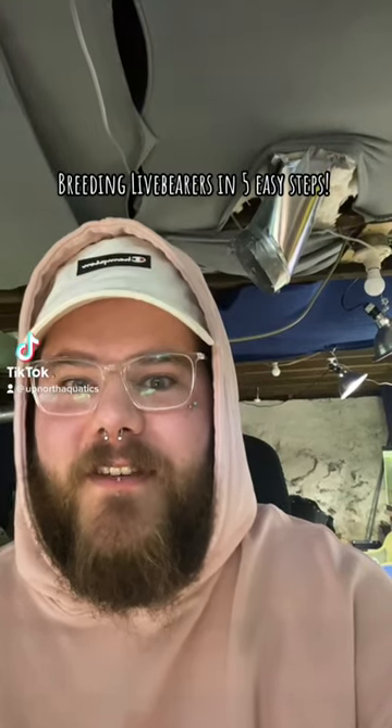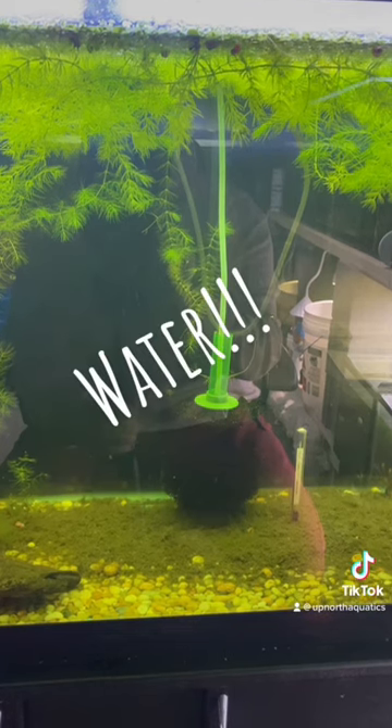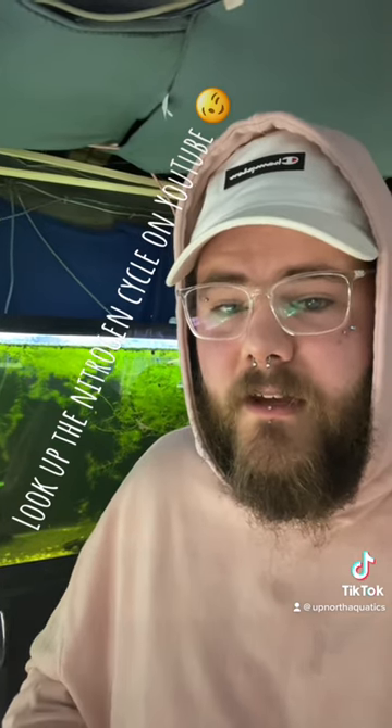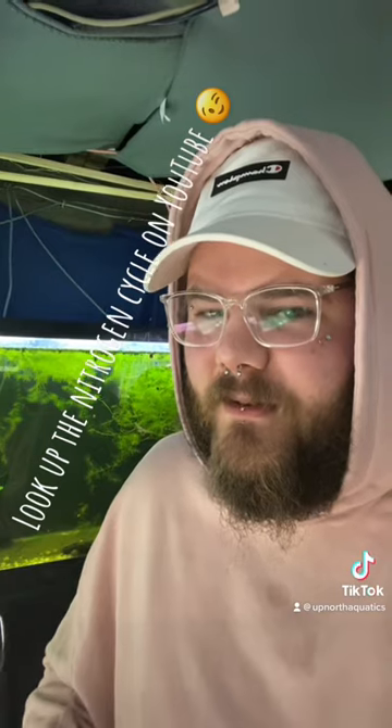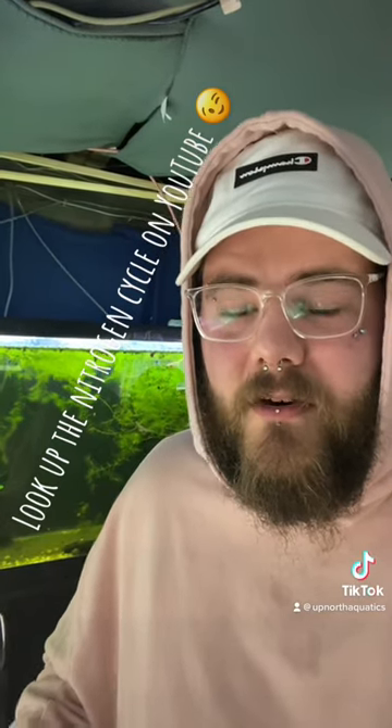Breeding livebearers in five easy steps. Step one: fill an aquarium with water. Step two: cycle your aquarium with either some fish food, a fish-in cycle (which is a little bit dangerous), or some sort of media from another established tank.